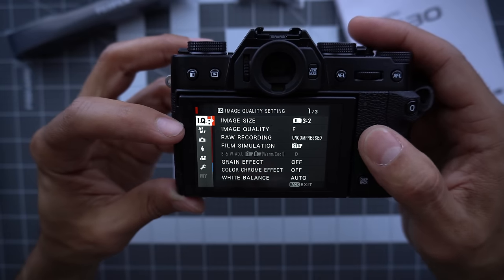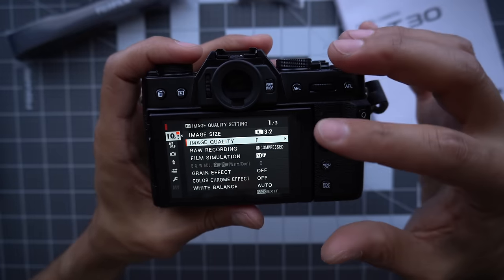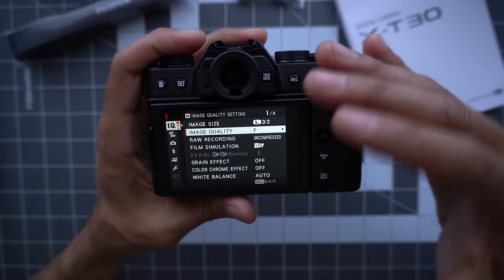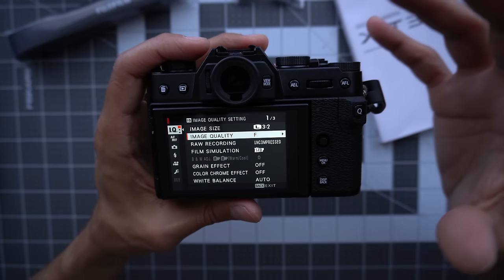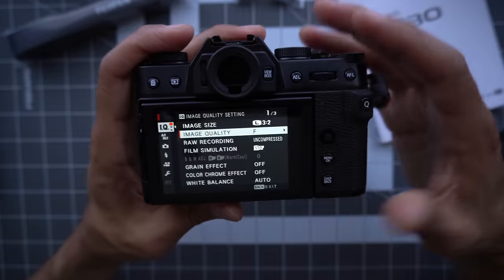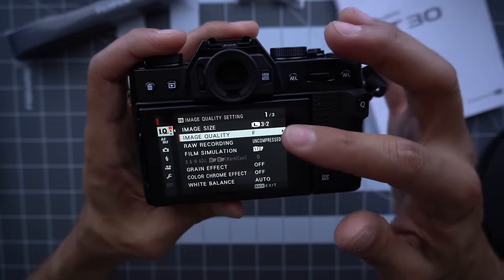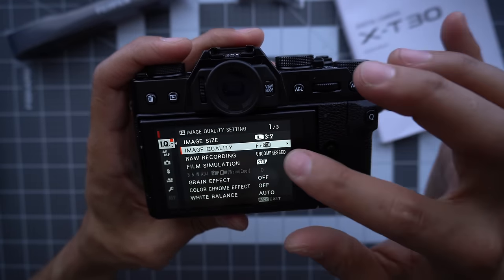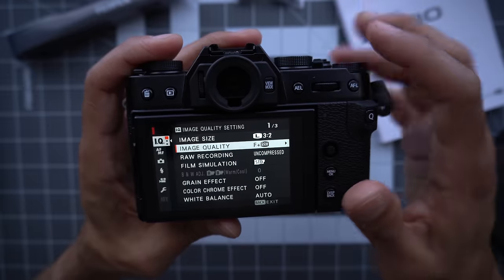On the first menu, the top one, I want to make sure I'm shooting RAW and JPEG. This is totally up to you, but I love the JPEGs that come out of the Fuji system and I like to have my RAW files. RAW files are like negatives where you can change a lot of things after the fact. I like having those in case I'm not happy with the JPEG. For more casual shooters used to just shooting JPEG, you could leave it at fine. But I like fine plus RAW. You need software to manipulate your RAWs, or you can do it in camera, which is cool.